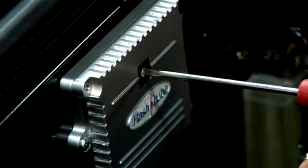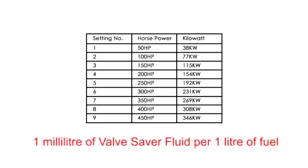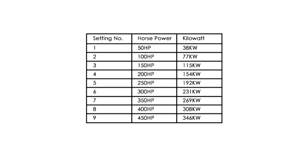The dose rates are preset based on the vehicle engine horsepower or kilowatt rating. Adjust the dial to the required setting using the chart on the screen. For example, if your vehicle engine is a 135 kW engine, adjust the dial setting to number 4. Concentrate on getting a minimum ratio of 1 mL of valve saver fluid per 1 litre of fuel. The easiest way to do this is when you top up your fuel tank — take note of how many litres you've put in, then check the valve saver fluid reservoir to see how many mL of fluid has been used. The figure should be the same.